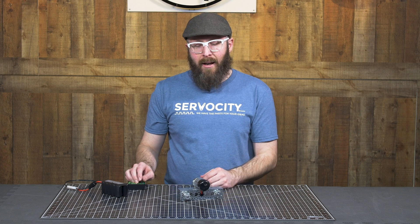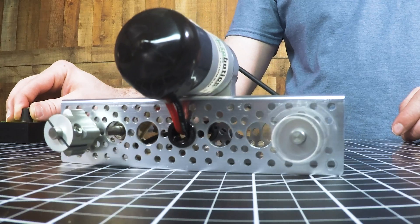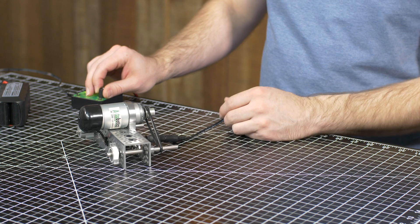So this is what it looks like at over 4,000 RPM. You can see it's dancing around a little bit. You can see the vibration, you can hear the vibration that's happening.